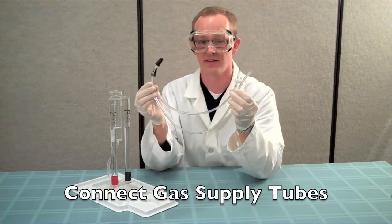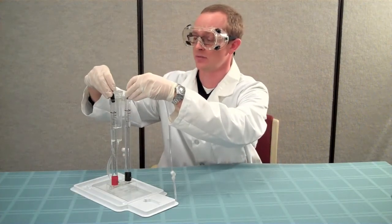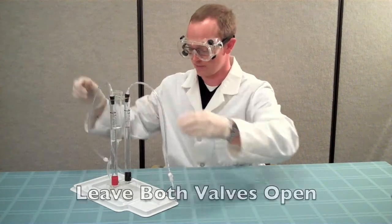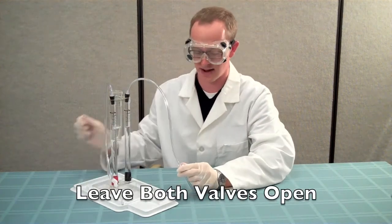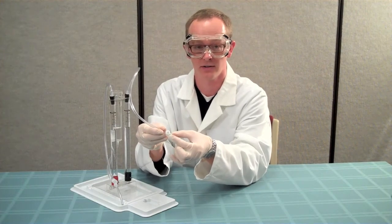Take the long set of gas supply tubes and insert the black stoppers into the openings of the storage columns on the electrolyzer. Make sure that both of the white plastic valves at the end of the tubes are in the open position, which is when the lever is parallel to the tube.